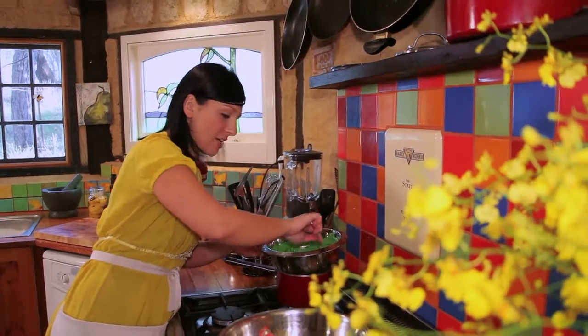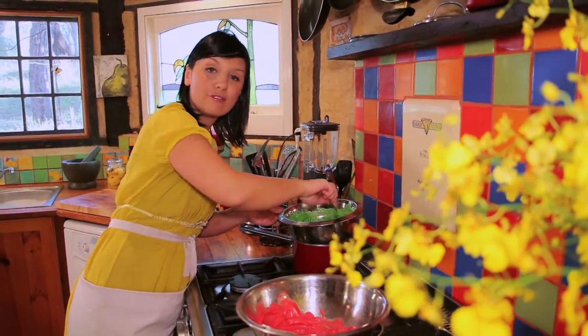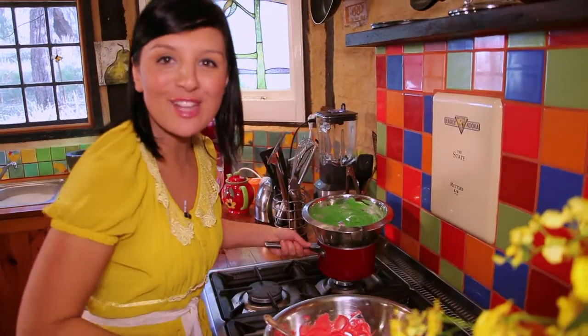I couldn't find any green candy melts so I've melted down white chocolate and I've added some green food coloured powder, which is suitable to add to chocolate. Now it's time for the fun part!